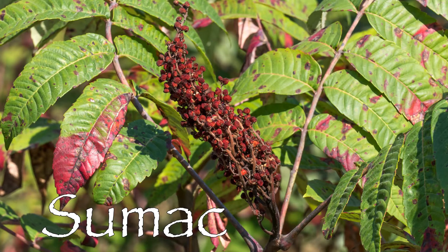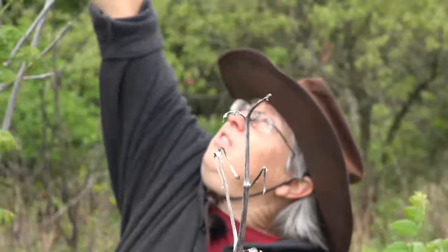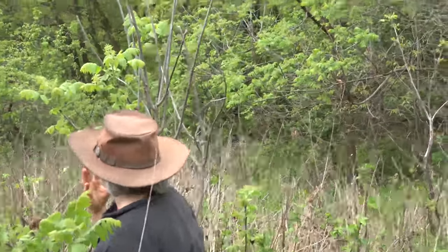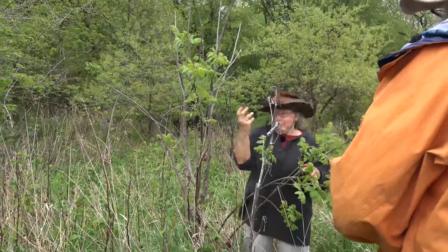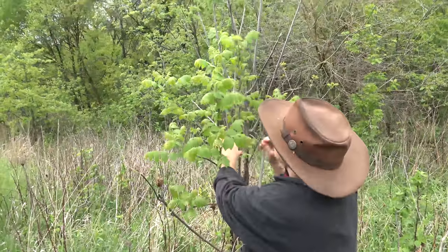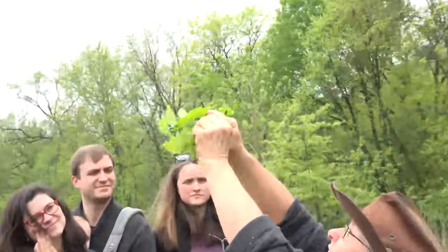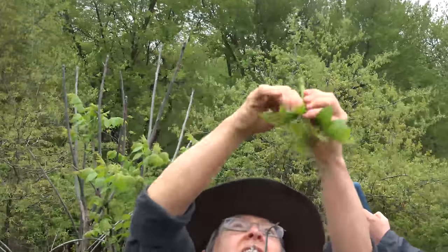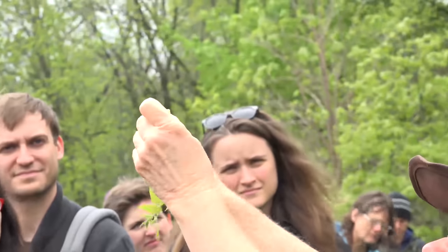Sumac is really cool — when it has red berries at the top, it's like pink lemonade growing on a bush. You can rub the red berries with your fingers and lick them for a wonderful sour flavor, suck on them, or dip them in water and stir for pink lemonade. This time of year we're going for the shoots — find the tender green growth and peel away the outer rind, just like we did with the cattails, to get to the tender inner core.